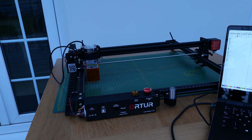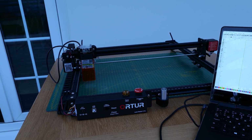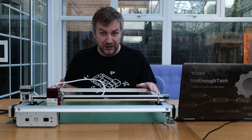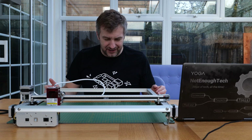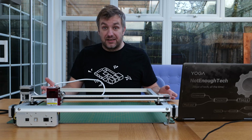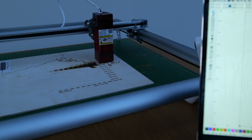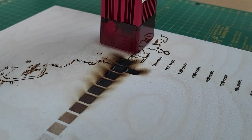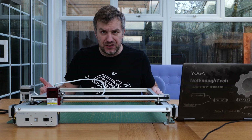Another thing that isn't present is the flame detection, which means you'll have to pay extra attention to this machine when it's engraving just to make sure nothing sets itself on fire. If you haven't figured out already, mixing lasers and possibly flammable materials is not the best option to leave unattended. And the last thing that is missing are the limit switches.